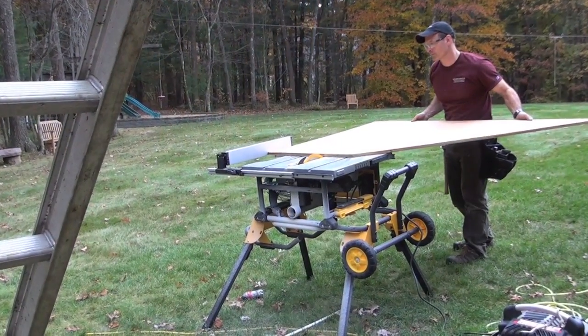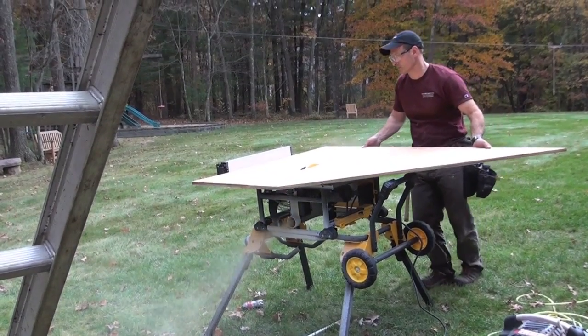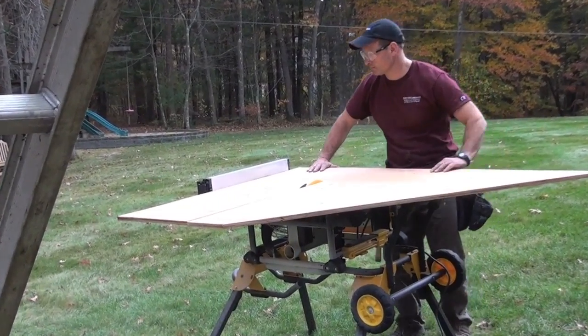It's 90 pounds — not to be reckoned with. It's a serious saw, and we got to play with it. We've been using it on the job site and we love it. A lot of features and a lot of things I want to talk to you about, including a couple things I didn't like about it. Let's get going on this.